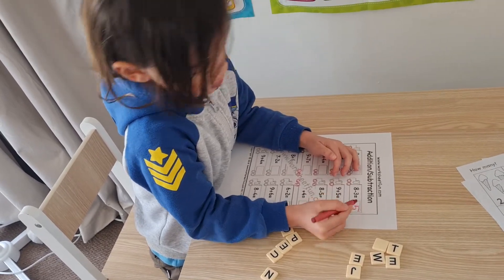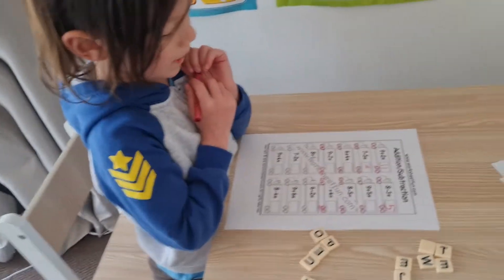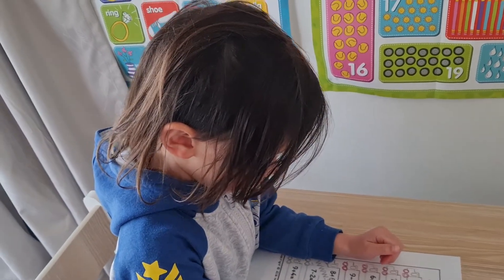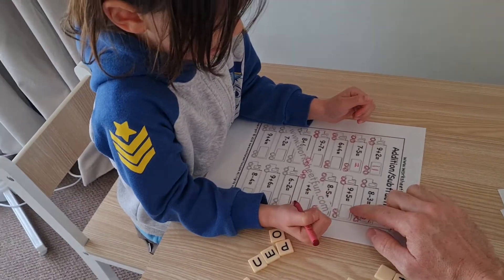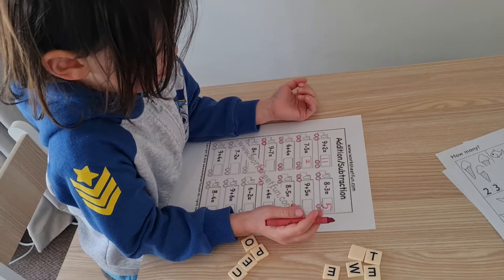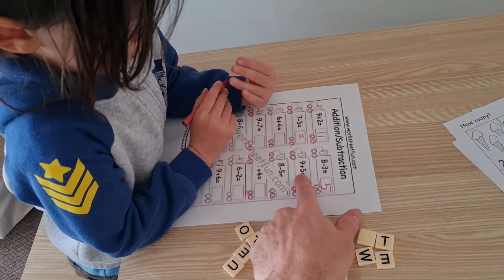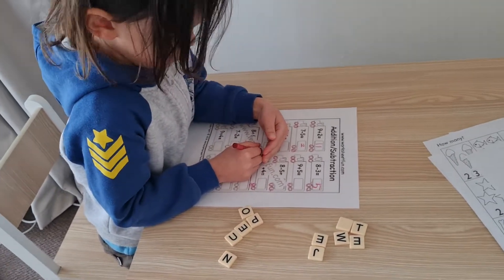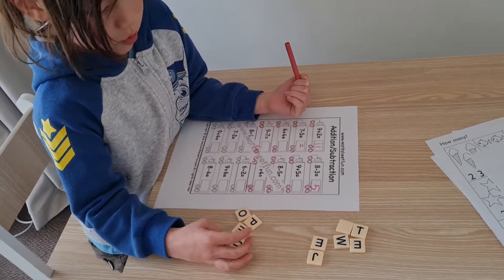Well done! I like the way you wrote the number five - that was beautiful. Do you want to try another one? I'd recommend doing numbers lower than ten, so the adding and subtraction stays within ten. This next one is nine plus five, which goes over ten, so it's a little bit more difficult. Let's see how he does it - this is going to be a hard one.